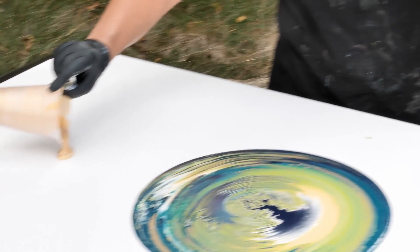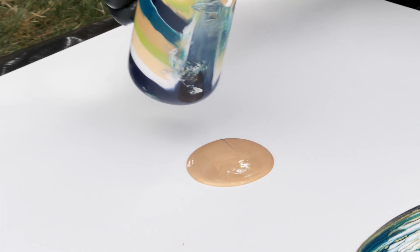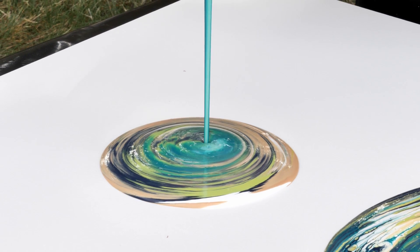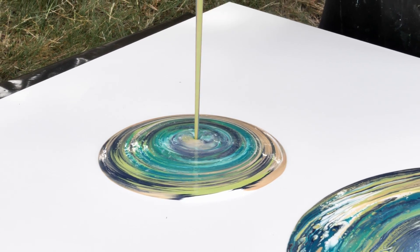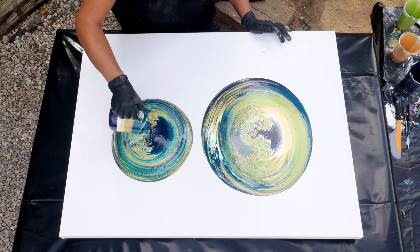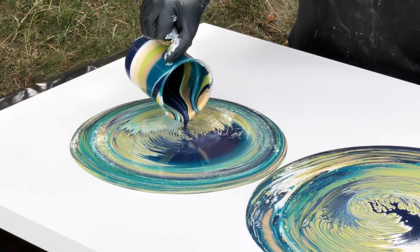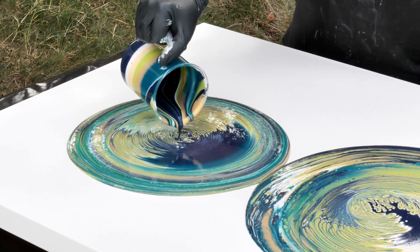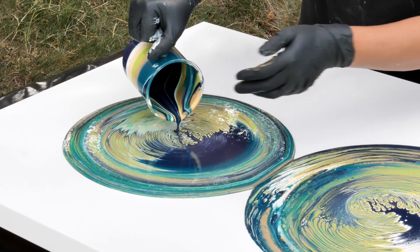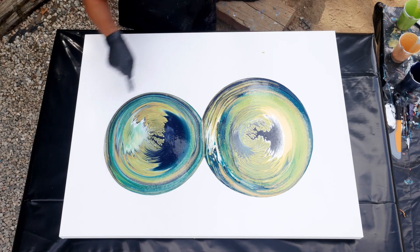Let's put a little puddle over here. That was like a lot of straight pour and then a ring pour in the center — that's very cool. I like that.